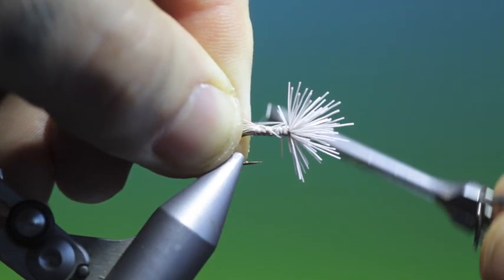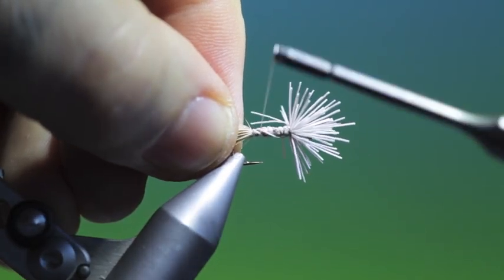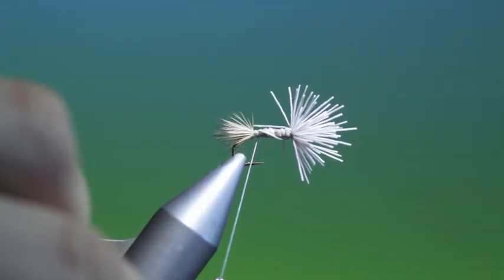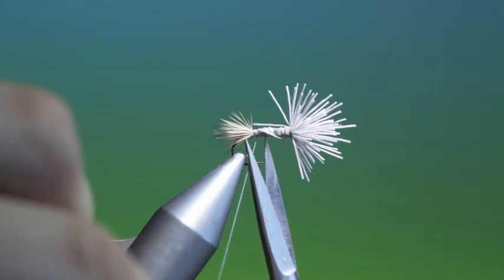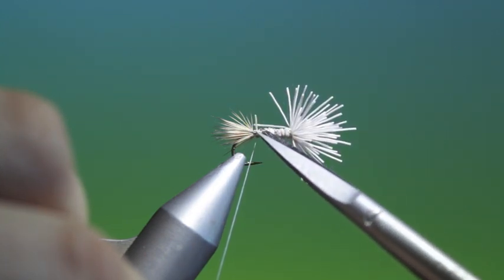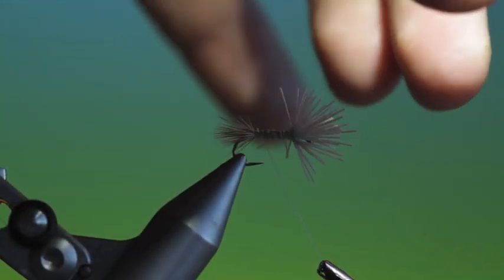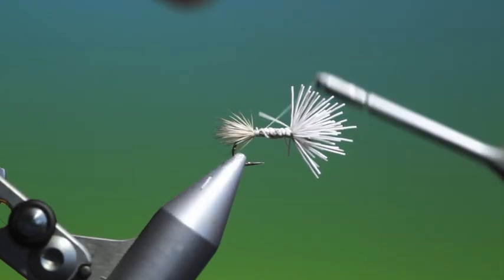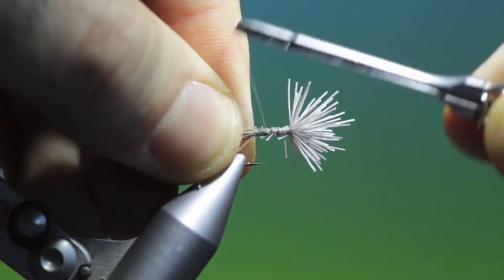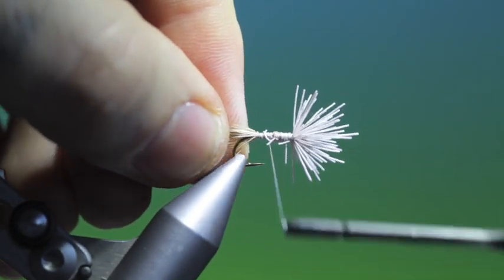At the tail you can't let go, otherwise you'll have the same problem you're trying to avoid. So we'll go back — there we go. Then we can go forward again and pull all these down, trim them off, secure everything. There's our tail.